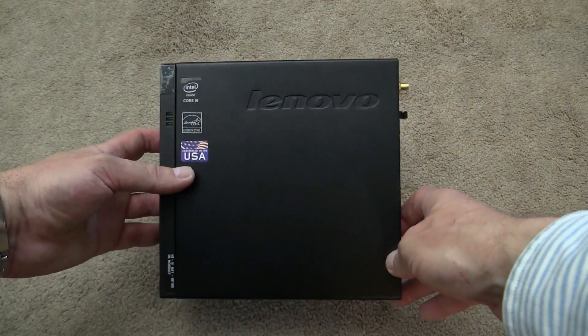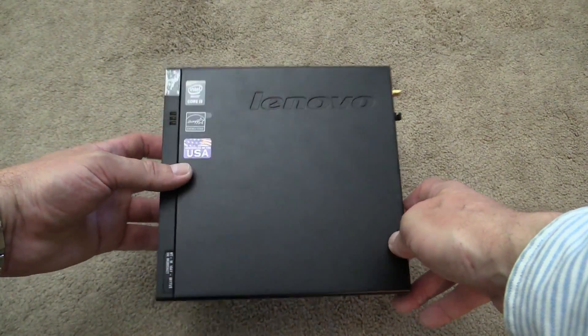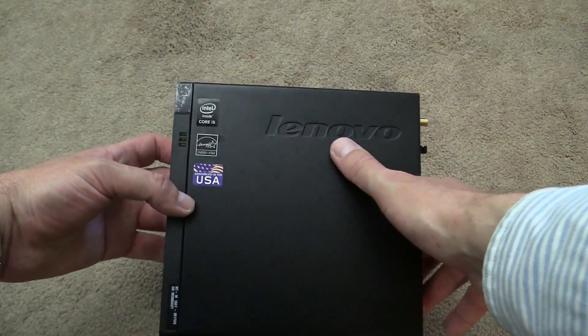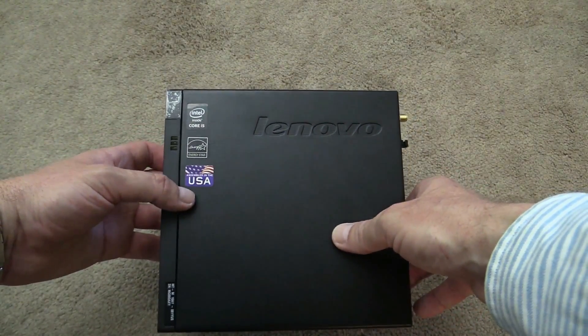I will show you in a little more detail how to open the machine, how to upgrade the hard drive, and how to put in more memory — despite the small form factor, you can do that with this machine. Here's the little PC up a bit closer — Lenovo, assembled in America.